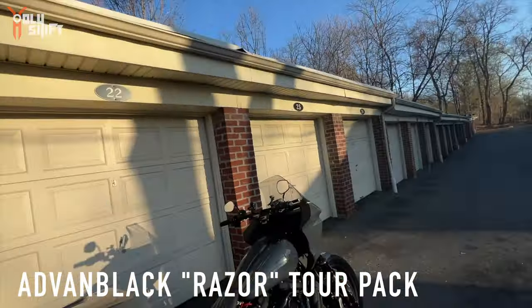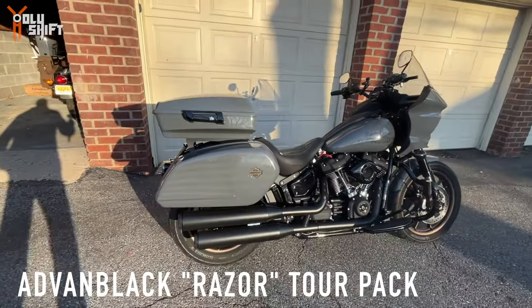Solo Rack with the Razor — Razor Tour Pack.